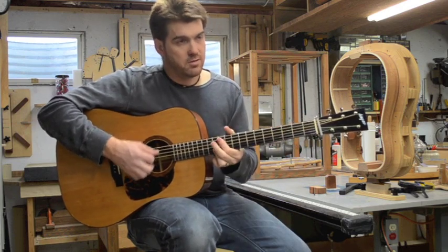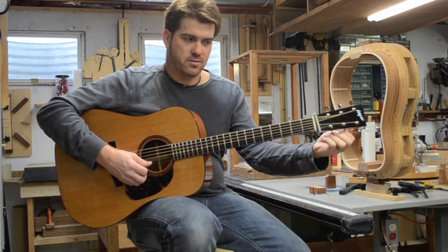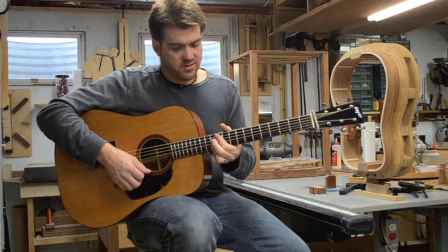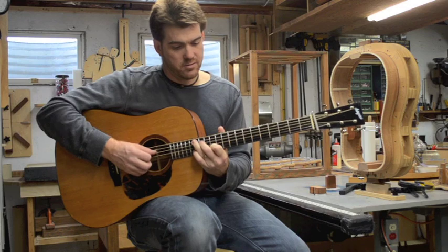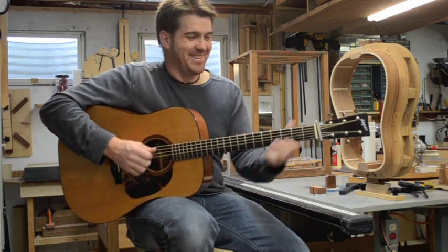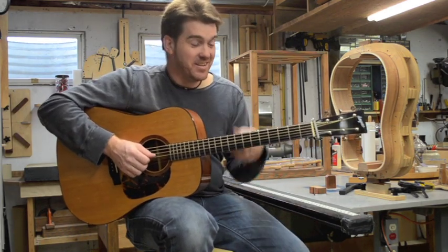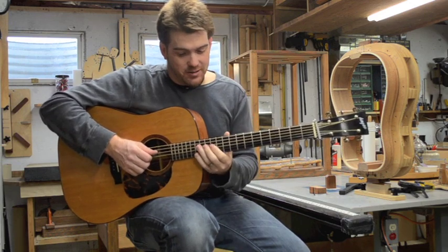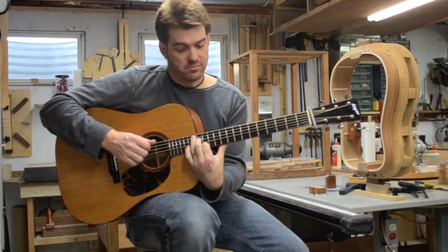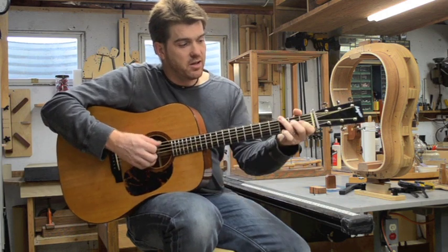How about intonation up the neck? It's pretty perfect. Is that common on acoustic guitars? No, it's not common at all — being able to play up the neck and have it in tune. And I've had this guitar for two and a half years and never had anything done to it. That's pretty amazing.